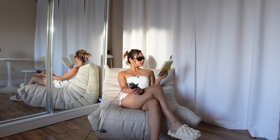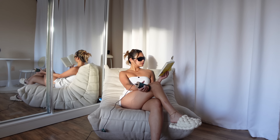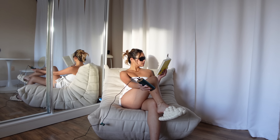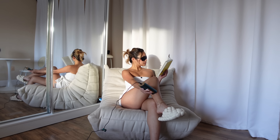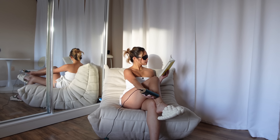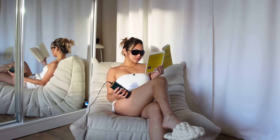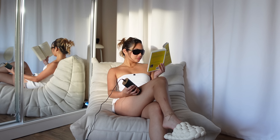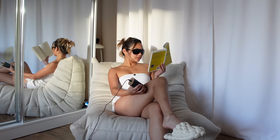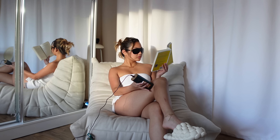IPL stands for intense pulsed light. It is a type of FDA-cleared light treatment that uses strong pulses of a broad spectrum of polychromatic light to target the melanin in hair follicles to achieve permanent hair removal results. As light is absorbed by the pigment in the hair, it turns to heat, which then kills the hair growth cells. Hair will grow back more sparsely and slower after each treatment, permanently reducing hair growth. Significant results can be seen in four weeks.